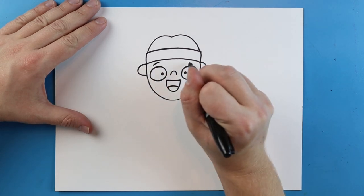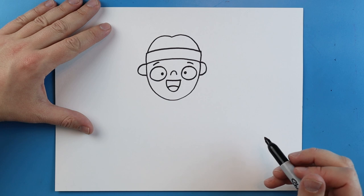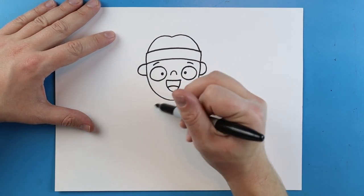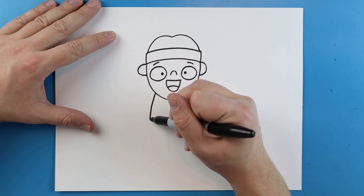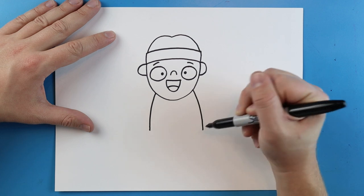Next, you can add some little curved lines above the eyes for the eyebrows. Now starting here, we're going to draw the body. I'm going to begin by drawing a line that goes down on each side.